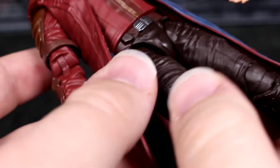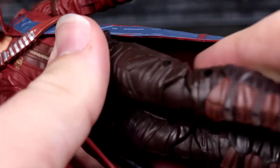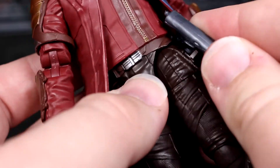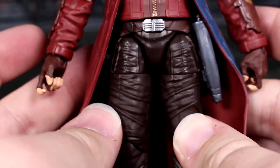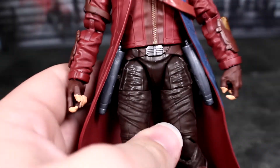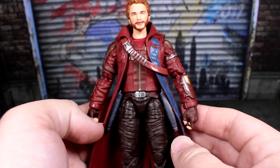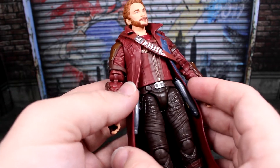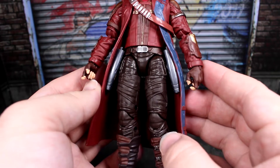It has the same system of holstering the blasters from the previous one — you just slide the torso all the way around to get them in. There's a bit of a struggle getting them to stay, and they do want to pop out a little bit. It's not the greatest system in the world, but the long coat version of the 2017 Star-Lord did the exact same thing, so I'm not blaming it too much — it's just a different cut.